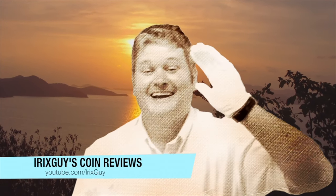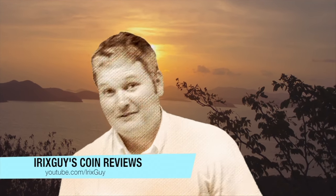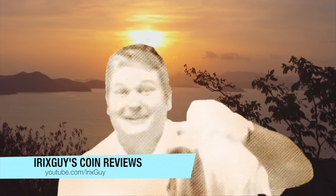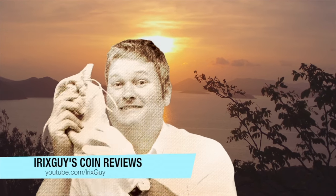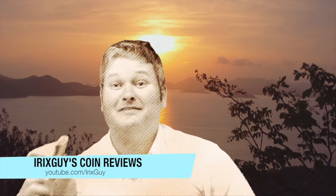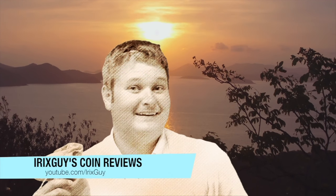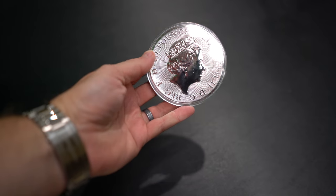That's right, y'all, Iris Guy here. As you can see, I got my cotton glove on. You're probably wondering why. Let me reach down here in the dirt — I'm gonna pull out a sack, and you probably would not believe what's in here. It's some coins, and I got my glove on. We're about to go to my fine studio and see what we got. Here we go!